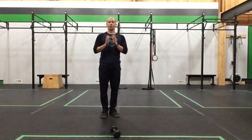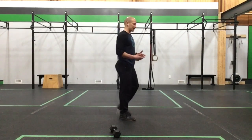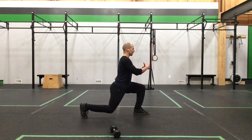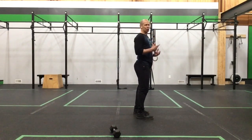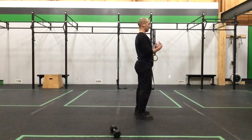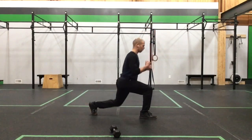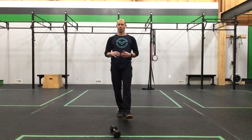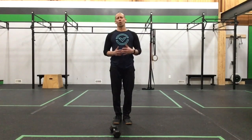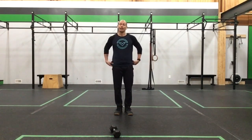Our next exercise is the back lunge. Put the dumbbell down — or load it in a goblet, front rack, or side position if you'd like. Stand nice and tall in your squat stance, step one foot back, staying as upright as you can as you lower. You'll have a little forward lean — that's okay — but don't collapse over the thigh. Only lower as far as you feel comfortable. This is about quality; take your time, work on improving that lunge pattern.